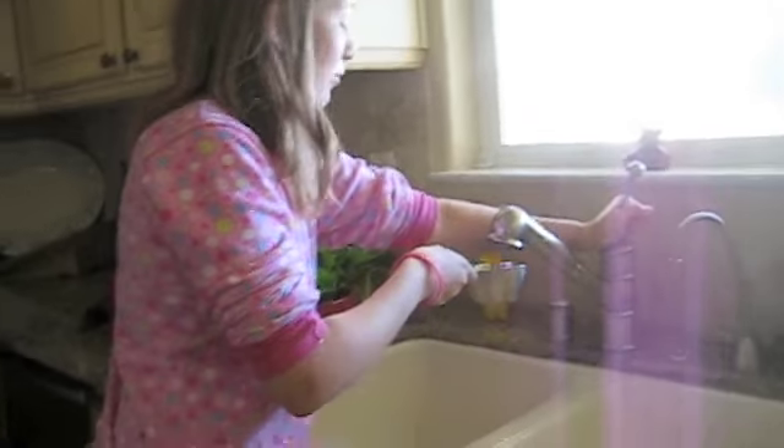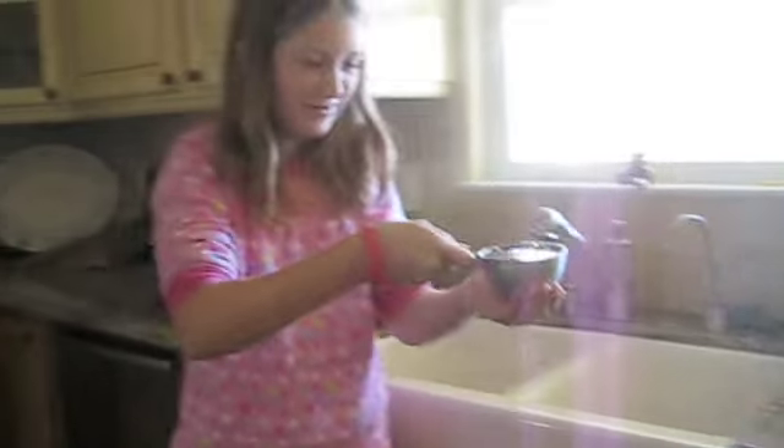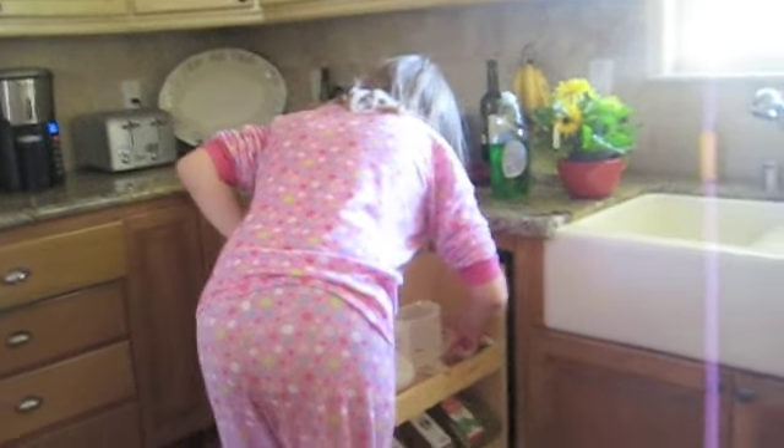Now we are almost done, but wait — there is one more ingredient. What is it, Cindy? Water. Okay, so let's get the water. She will put cold water in and carefully walk it over to the bowl and dump it in. And now we are almost ready to stir — but not yet. We need another half cup of water. Once we add all of these ingredients, we will be able to stir.